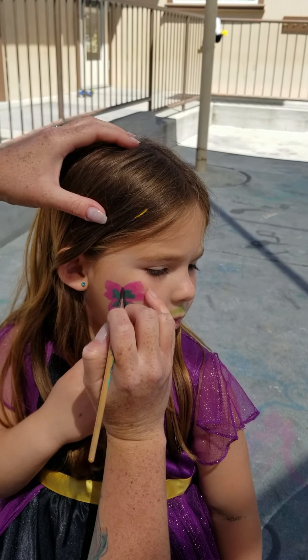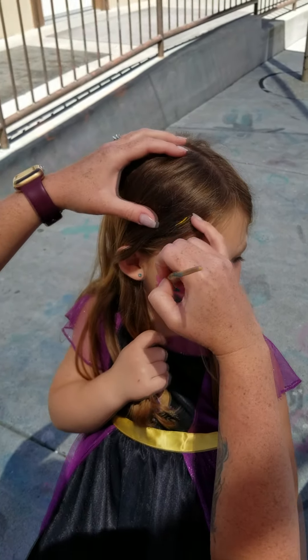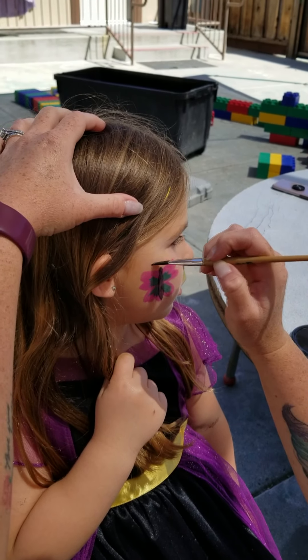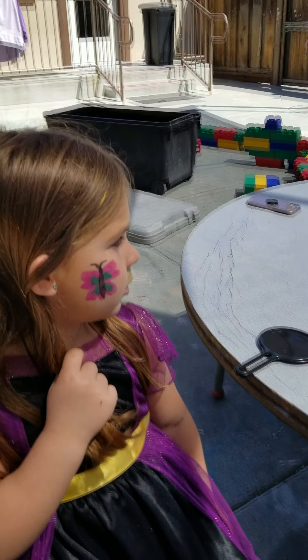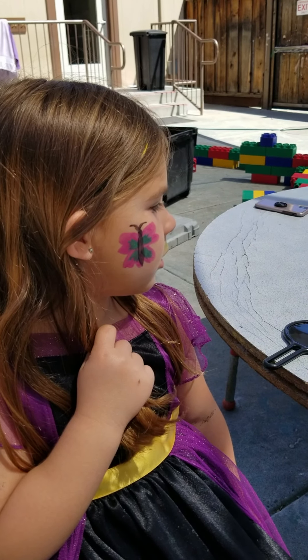Maybe a little bit longer. There we go. Now I'm going to do the head and then the antennas. Afterwards I'm going to let this dry for a second and then we're going to add some dots to it.